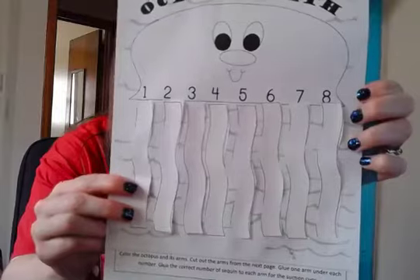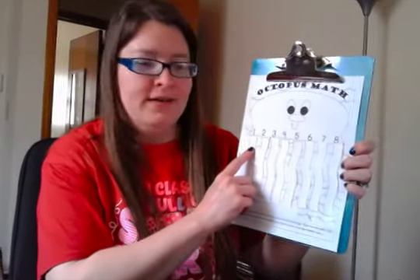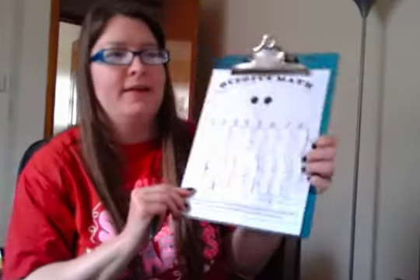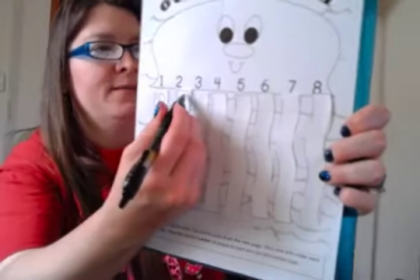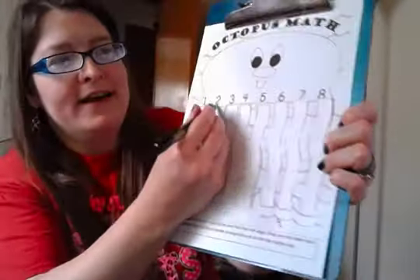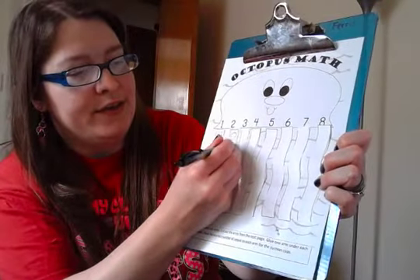Now you can pick whatever you're going to use to put on your octopus's legs. See how they're all right underneath him. We're going to make one little circle, or use one Cheerio, or one of whatever you want to use - one button on that one. Now do you see how many we're going to put underneath this number right here? Two - one, two circles.